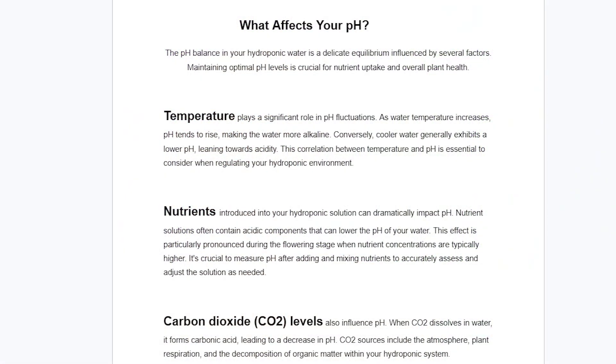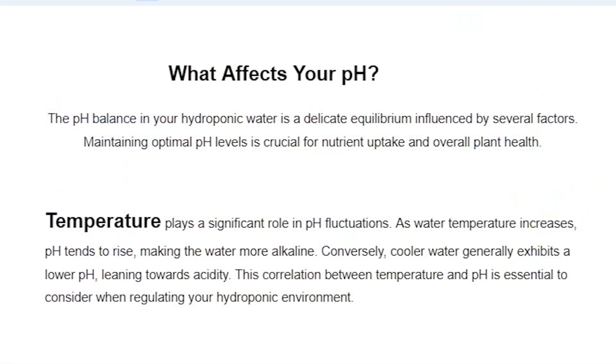When to check your pH: I check it anytime I get into my garden. If I'm taking a water sample to check EC, I'll also check pH. If something's wrong, the first thing I do is check the pH. You should check it daily — it should be the one consistent thing you do as a hydroponic gardener. Now, what can throw off your pH? In the early stages of growth not much will, but the biggest factor is water temperature. Colder temperatures make pH more acidic; higher temperatures make it more alkaline.